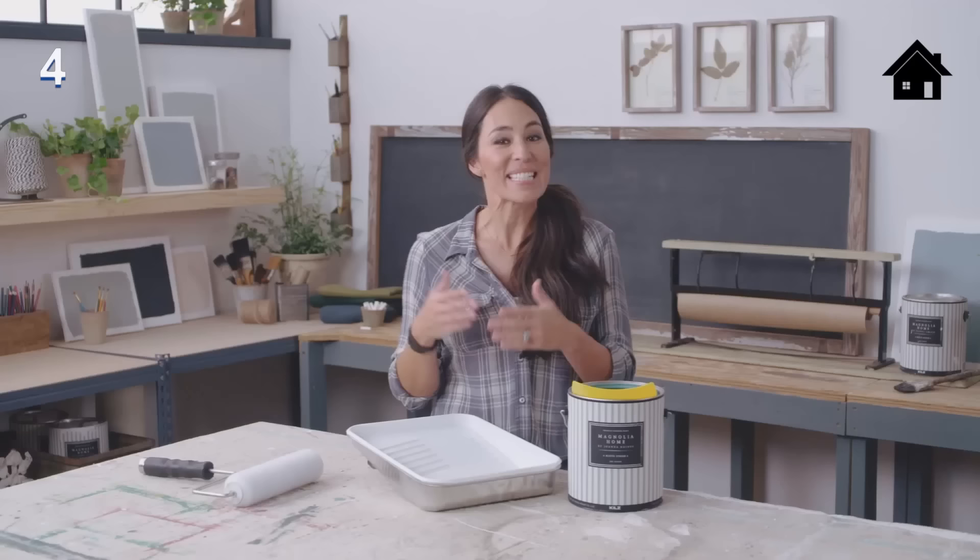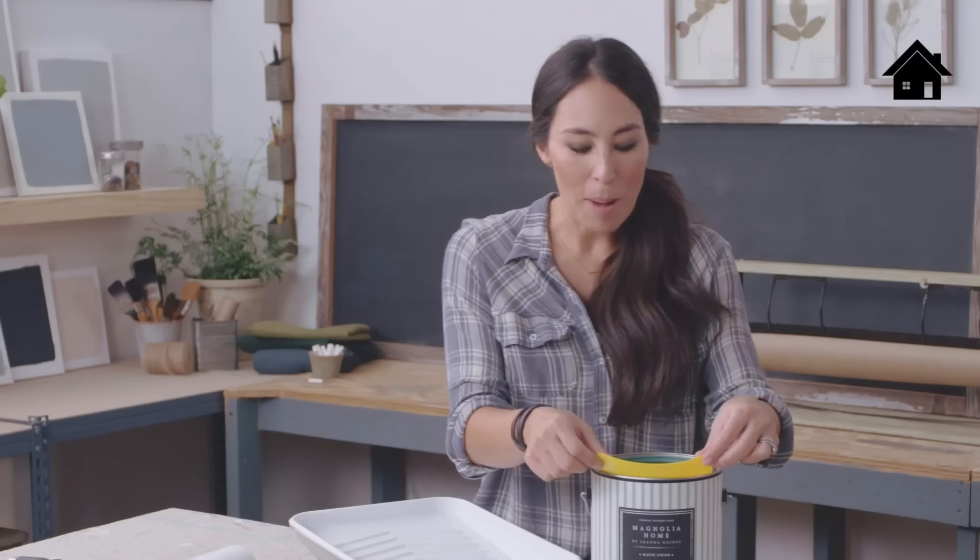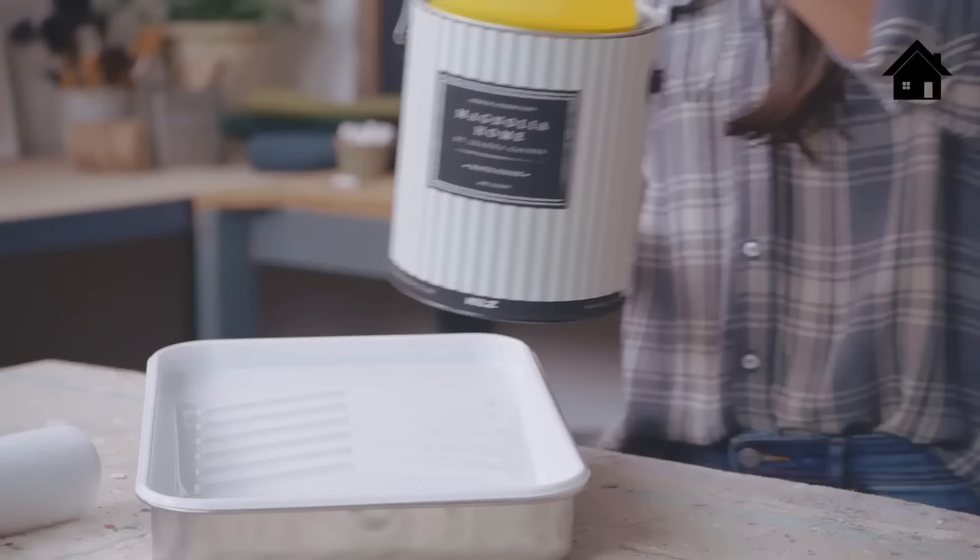If you don't want to make a mess when you're pouring your paint into the tray, I recommend buying one of these inexpensive accessories that'll get the job done. It's called a can spout. All you do is pop it into the rim of the paint can, pick it up, pour it into the tray, and there you go — it makes pouring paint clean and easy.